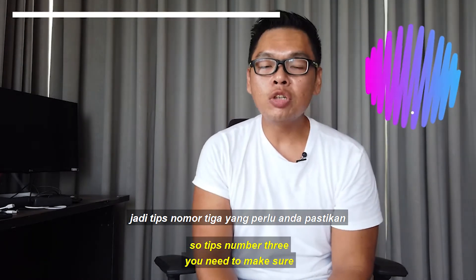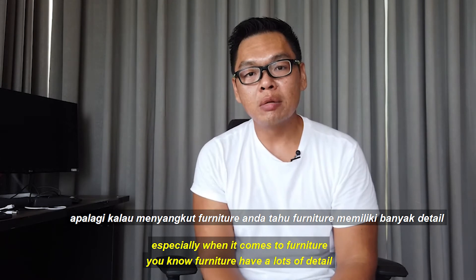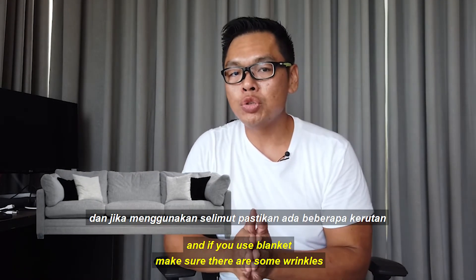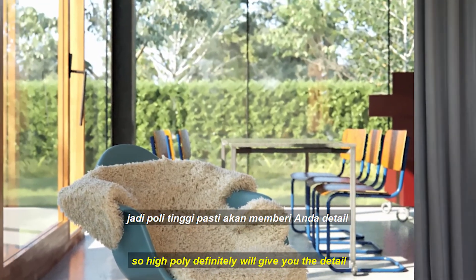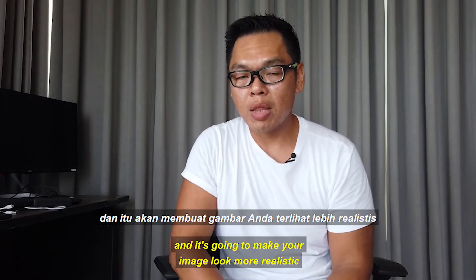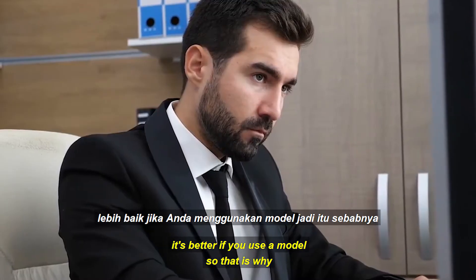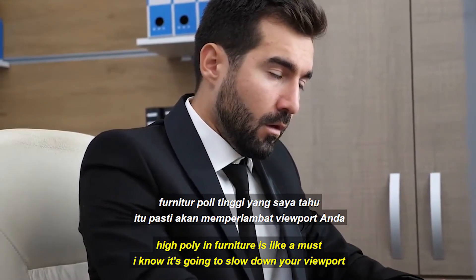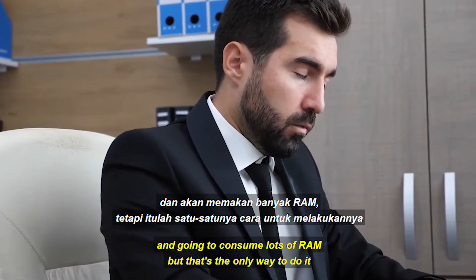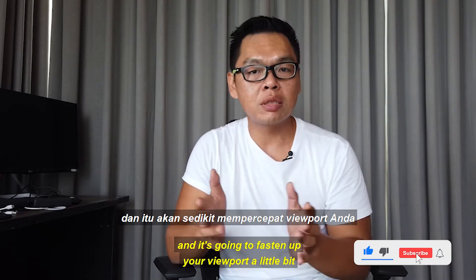Tip number three: you need to add a lot of detail to your model, especially for furniture. Furniture has lots of detail such as round corners, stitches, and if you use a blanket, make sure there are wrinkles. High poly will give you that detail and make your image look more realistic. For small wrinkles you can use a normal bump map, but for bigger wrinkles it is better to use an actual model. High poly is a must for furniture — I know it slows down your viewport and consumes lots of RAM, but that is the only way. V-Ray Proxy can help manage high poly models and speed up your viewport.